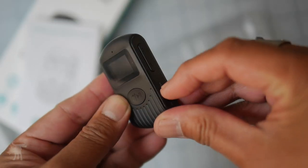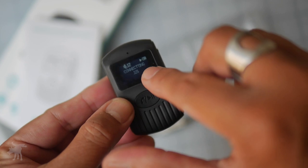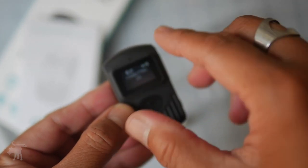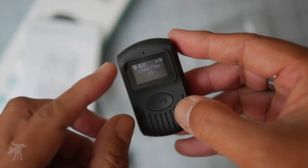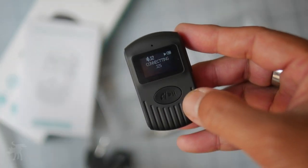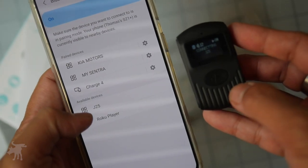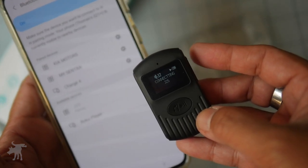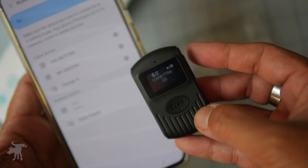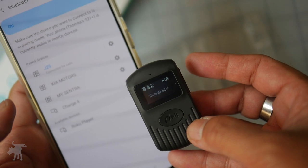Let's turn this on and see if it has a charge. Yes, in fact it is two-thirds charged, so we won't need to use the USB charger for the moment. It is automatically looking for a Bluetooth connection. Let me bring up the phone here — yes, I see it: J25. Let's click on that and see if we're paired up. Connecting... yes. All right, we're paired up.